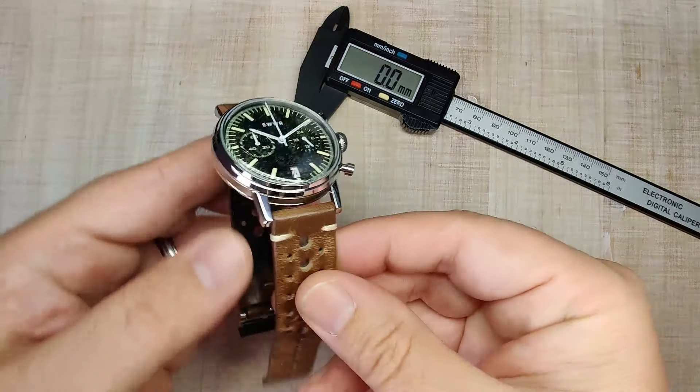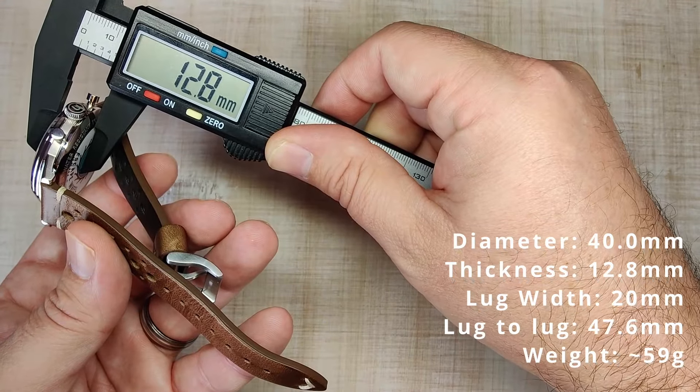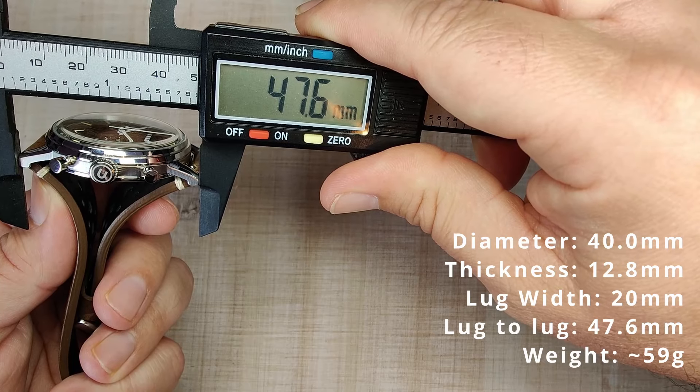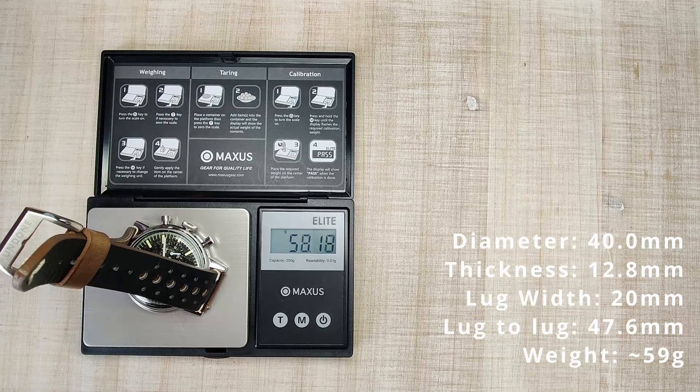First things first, we'll start with the dimensions. A case diameter of 40 millimeters, thickness of 12.8 millimeters, 20 millimeter lug width, lug tip to lug tip of 47.6 millimeters, and on the supplied rally strap it weighs 59 grams.